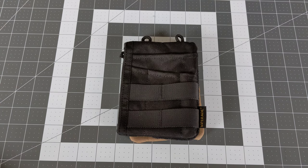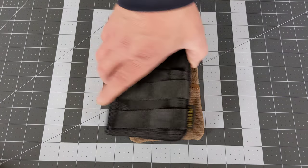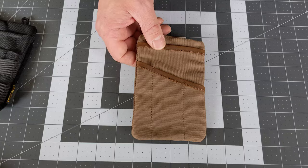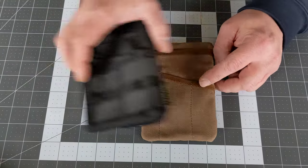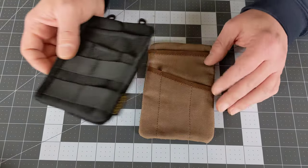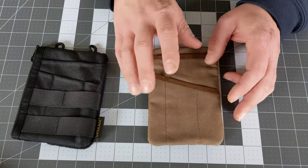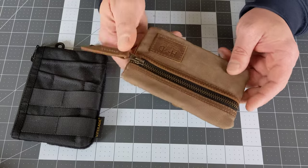In my search for the Holy Grail, I did end up purchasing the Hide and Drink Waxed Canvas Pocket Organizer. As you can see, it's very much the same likeness as the ViperAid, made out of different material — obviously waxed canvas.